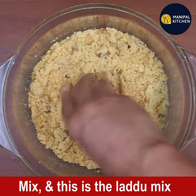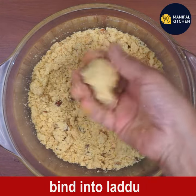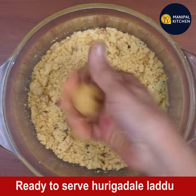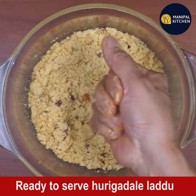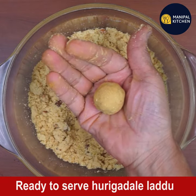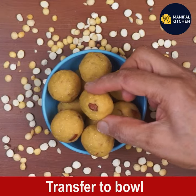Pinch out the required quantity of laddu mix and bind it into a laddu shape. The furigadale laddu has been shaped — here I am showing you the finished laddu. Keep the shaped laddus in a bowl.